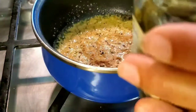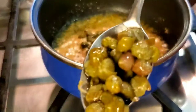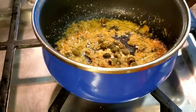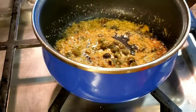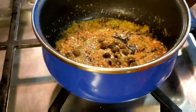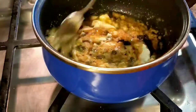Now we're going to add some capers — two teaspoonfuls. I bought these at Trader Joe's. Give it a little stir. Then you're going to use real mayonnaise; I'm using Best Foods. About a generous teaspoonful — add that in there and mix it really well.